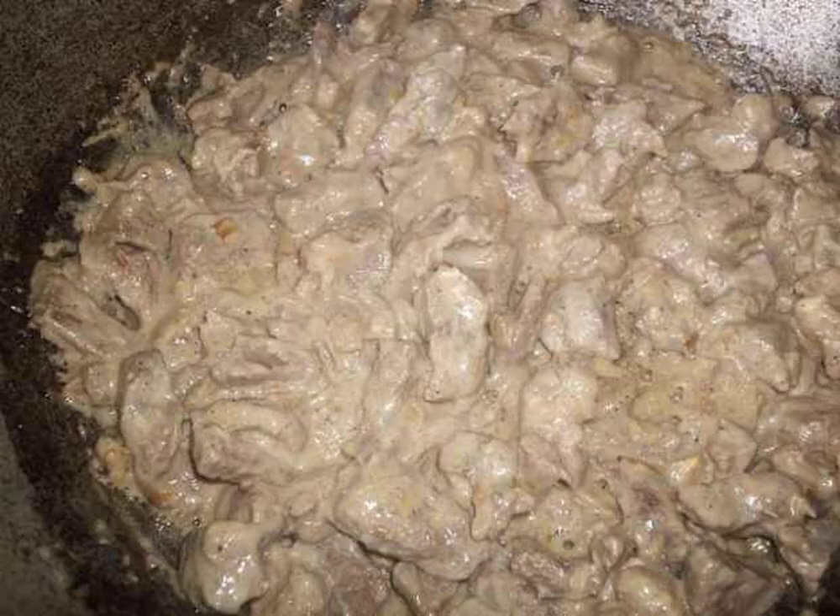Simmer the meat for about 20 minutes, turning down the heat. During this time, you can boil the side dish.